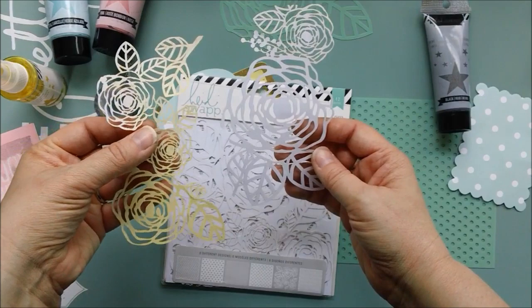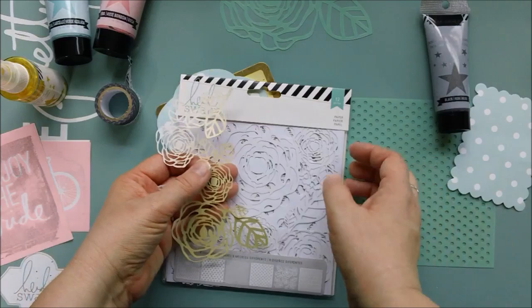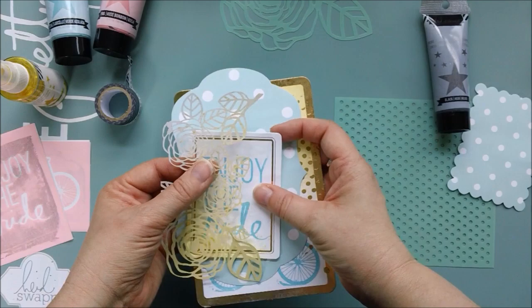These went together somehow — they went together maybe like this — and I just cut them so that this would fit on my card. So let's go through this piece by piece and I'll show you exactly what I did.